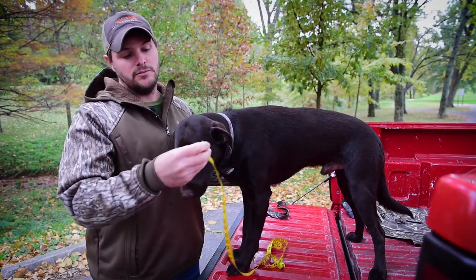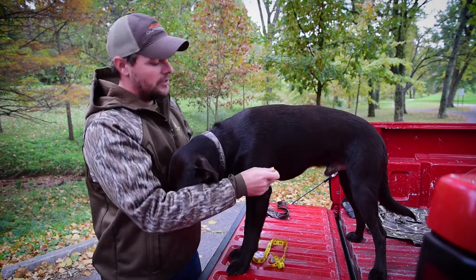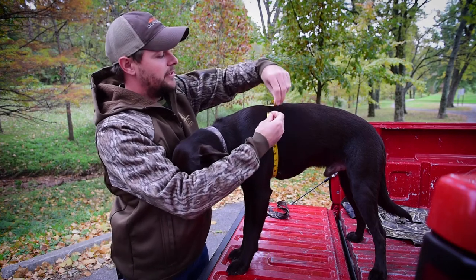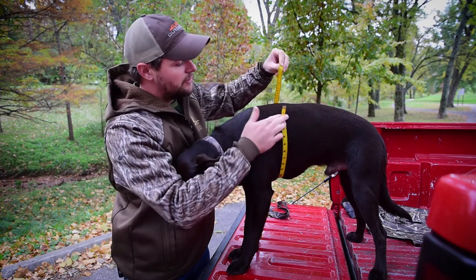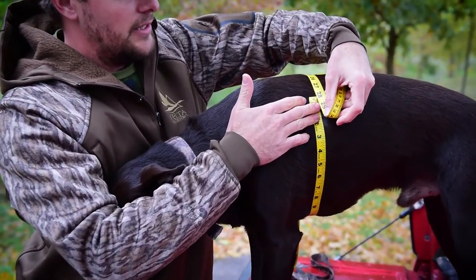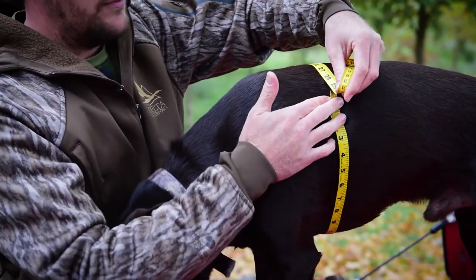If you grab a seamstress tape for the chest size, you'll go right behind his shoulders, go up and around, and find the largest spot. Right here you can see it's 28 inches, which will match our large dog vest very well.